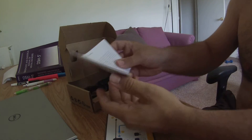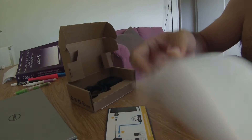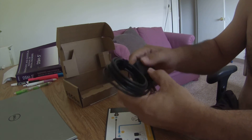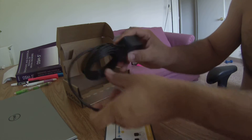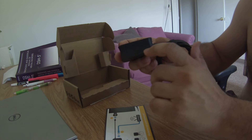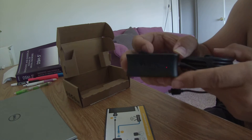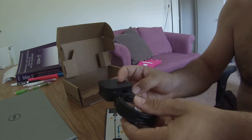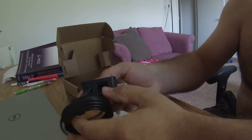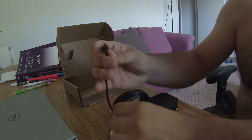You also get this little instruction manual. You don't really need it — it can go in the trash. Here is the actual Ethernet adapter. I like it. It's sleek, nice and black, matches my TV. It's got the Chromecast logo — or Chrome logo — here. It's good quality, feels good in my hand. There's a spot for the Ethernet cable, it plugs into the wall, and this end goes into your Chromecast.